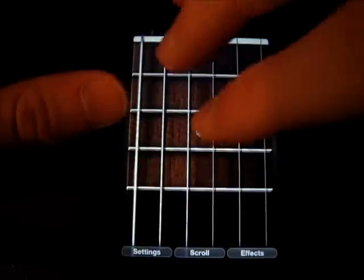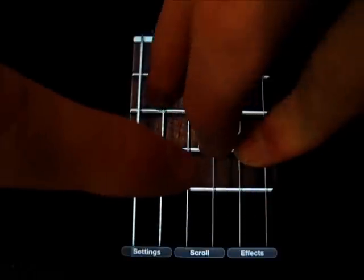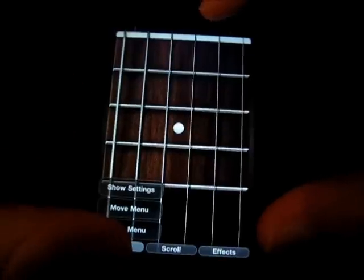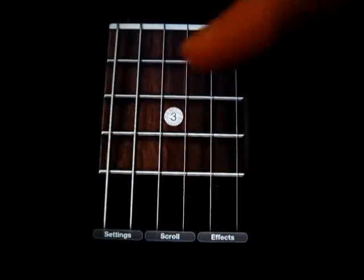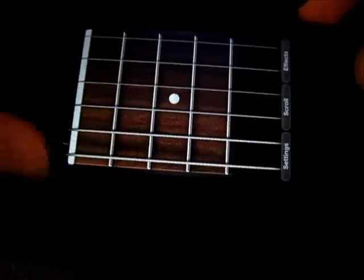And then you can use multiple fingers, and it's kind of hard to show, but you can do that. I can go into these settings here — you can show settings, move menu, hide menu, which will make these go away if you're intensely playing. But you can tilt the device to get a different kind of effect, like you're moving your hand up the fretboard or something like that.